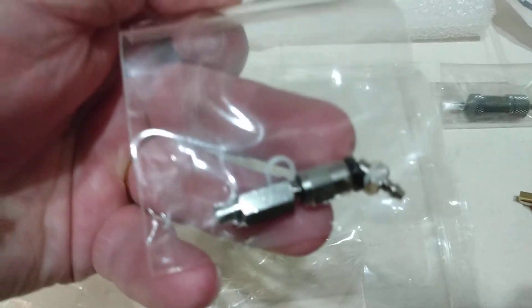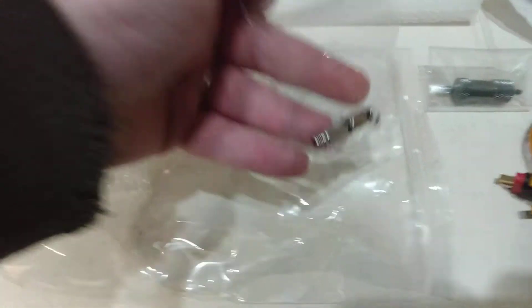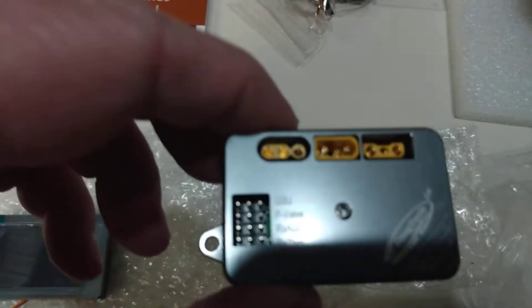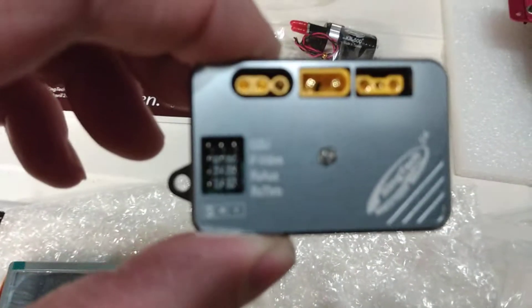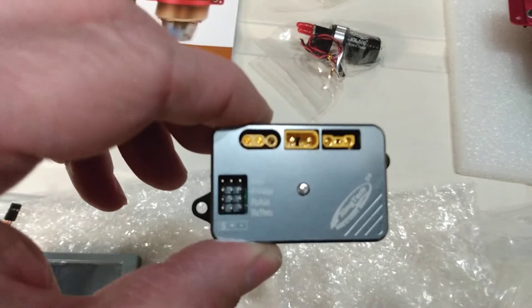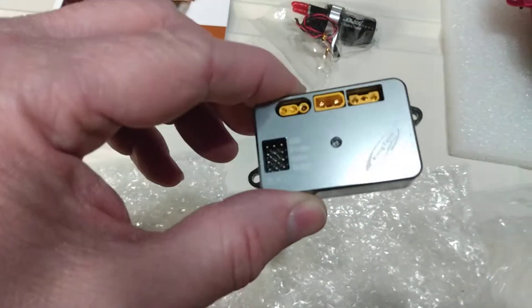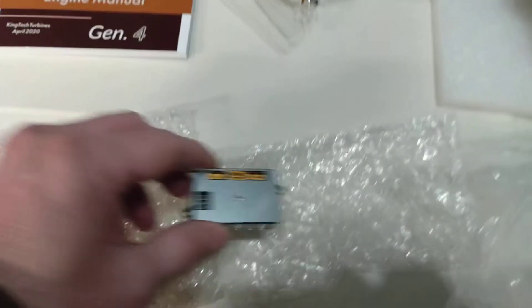Some fittings — not sure what for yet. There's the ECU and the GSU.